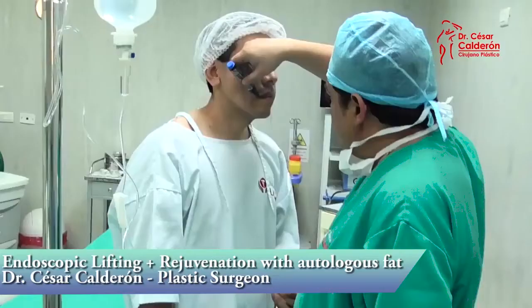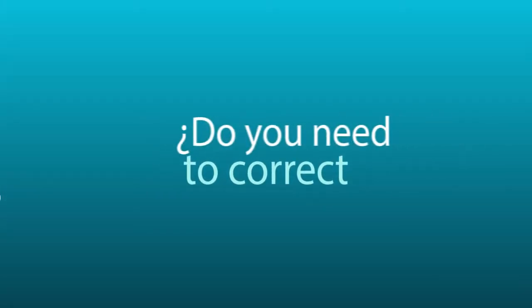The Endoscopic Facelift. Try the Endoscopic Facelift and say goodbye to those wrinkles or lines on your face. Do you need to correct the imperfections on your face?